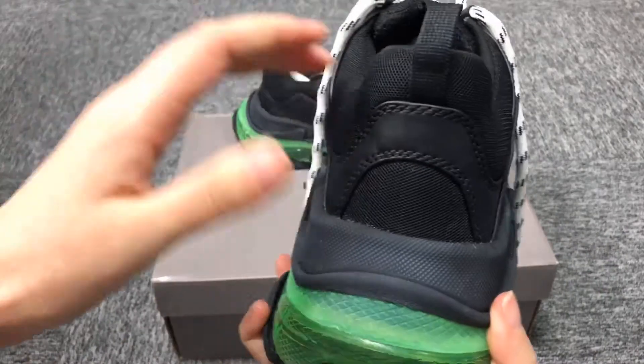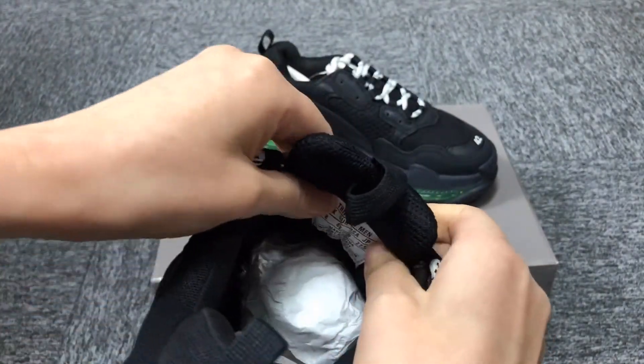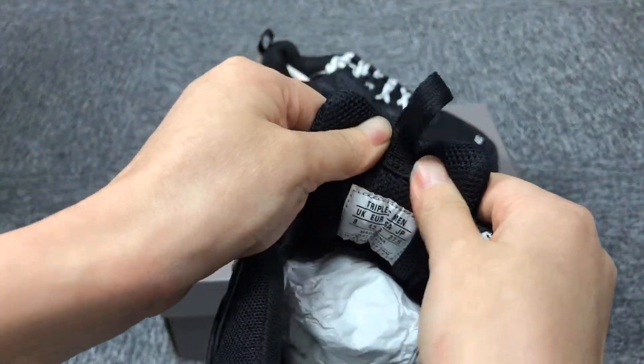This shoe is very heavy. Please check this size on the top.